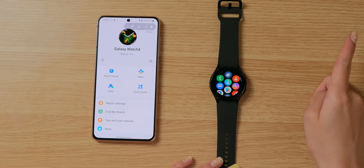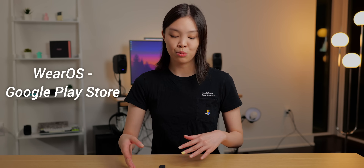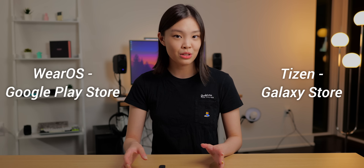Next, I want to talk about the apps, which you get when you swipe up from the bottom of the watch screen. I think this is the biggest difference between the new Watch 4 and previous generations, because this watch runs Wear OS and has access to the Google Play Store. Previous generations ran Tizen and could only access Samsung's Galaxy Store. The Google Play Store has a lot more app options, and it also has many useful Google apps that the Galaxy Store simply doesn't have.